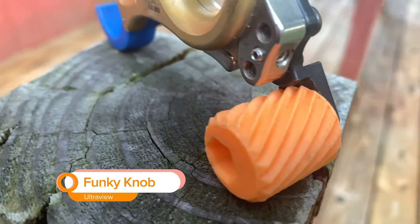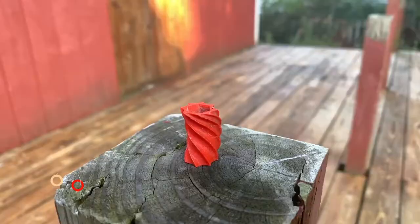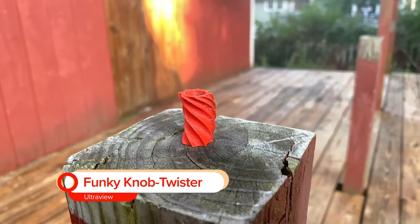I started looking at different thumb knobs so that this wouldn't happen and maybe I could improve how I was shooting with my releases. The two different knobs I got were both from UltraView. The first is the UltraView Funky Knob Twister. The really cool thing about this knob is that it's really fat — a lot fatter actually than the knob that came with my Fulcrum.